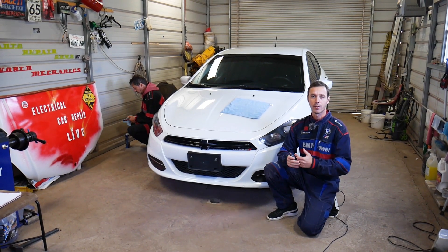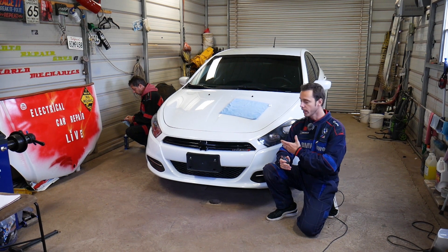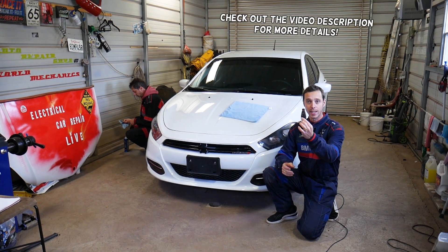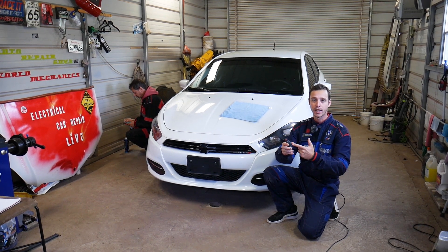Hey guys, welcome back to Electrical Car Repair Live. Thank you guys for watching and subscribing to the channel. In today's video we'll be working on a Dodge Dart, and if you have a key with a dead battery, stay with us — we'll explain how to remove and replace the battery on that key.